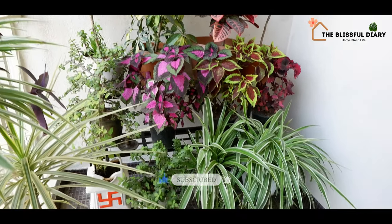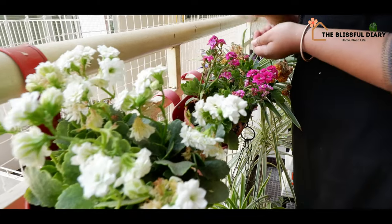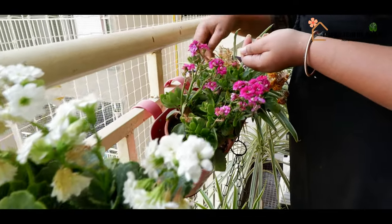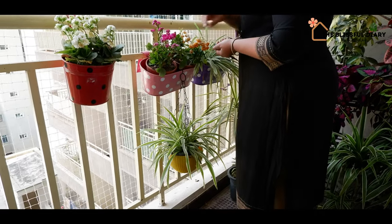The excess water can drop down easily, which also makes the cleaning part hassle-free. No mud stains on the floor. This is such a relief.